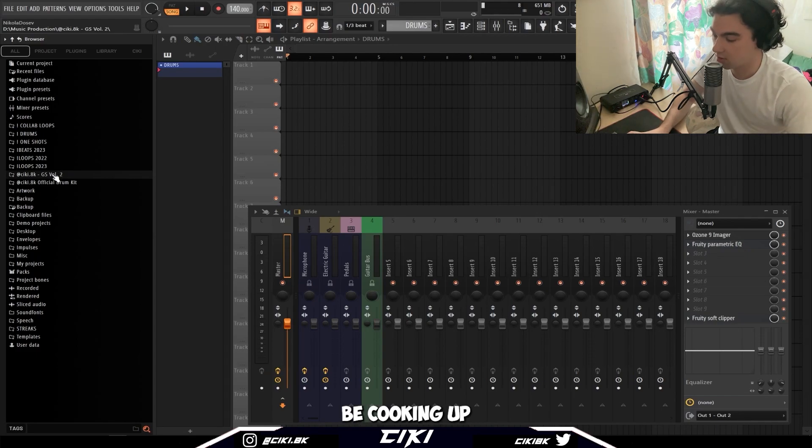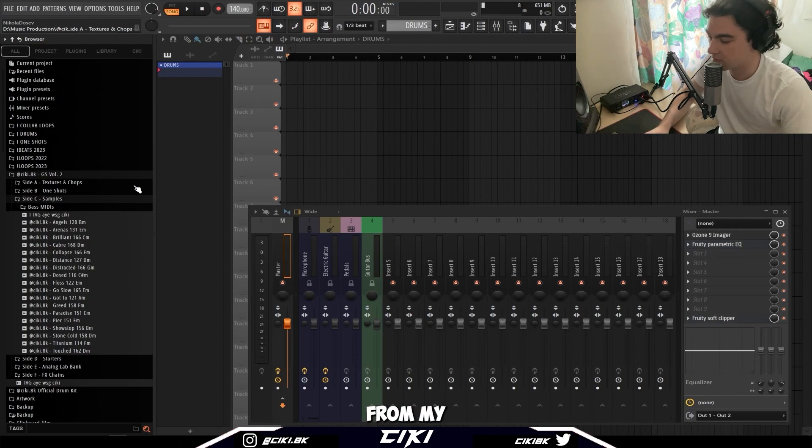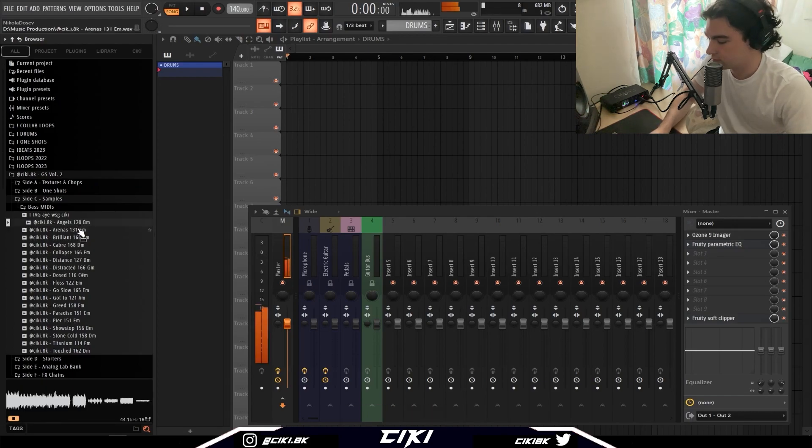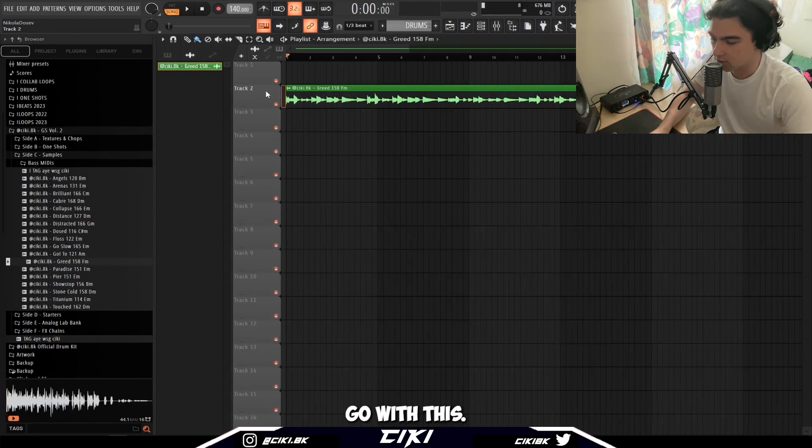Today I'm not gonna be cooking up a sample from scratch, so I'm just gonna pull up something from my upcoming kit. Yeah, let's go with this.